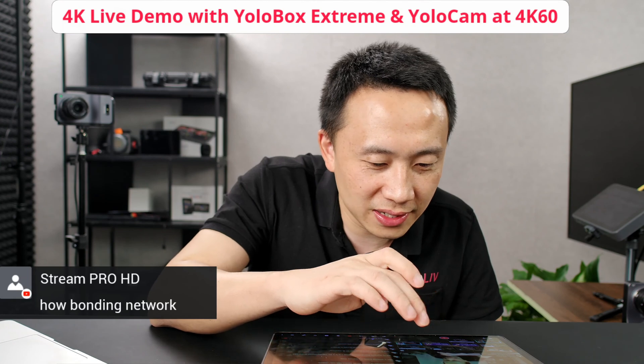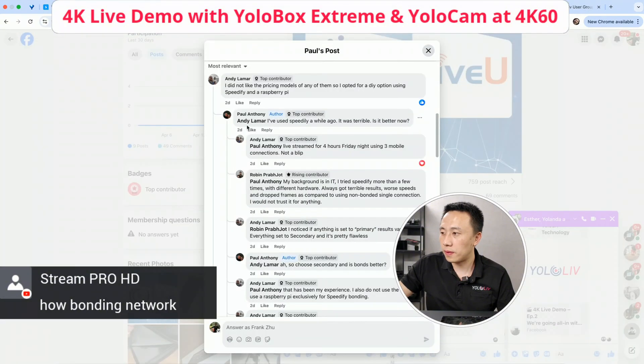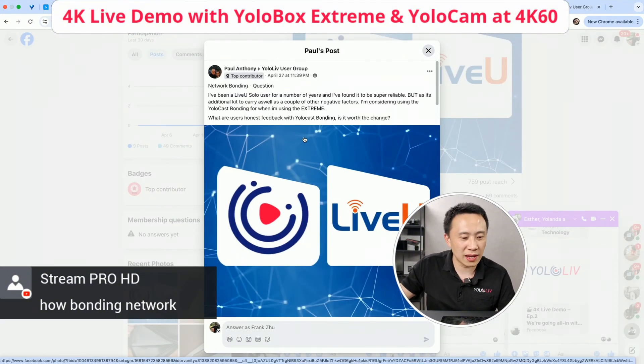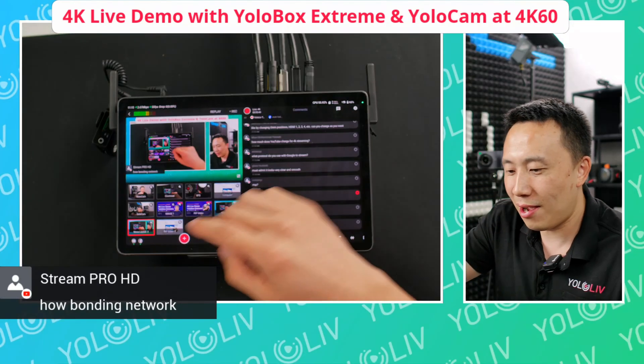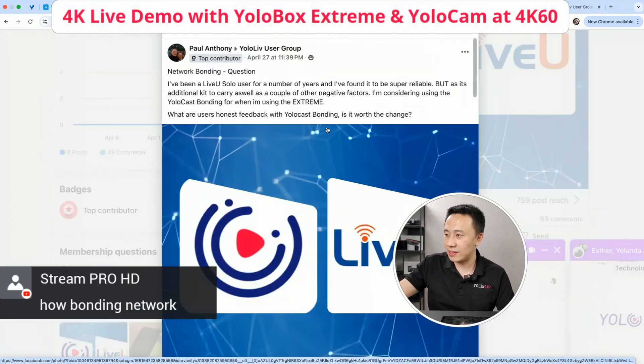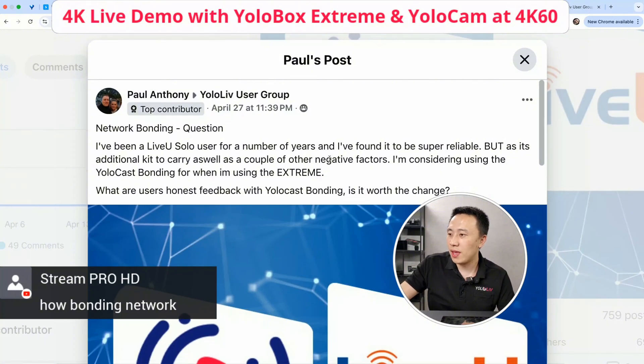One last thing I haven't talked about today is network bonding. So we had a post from a user in our group. I don't know if people can see very clearly, but the last part I want to talk about is network bonding.